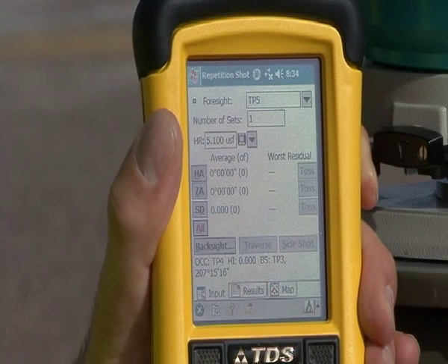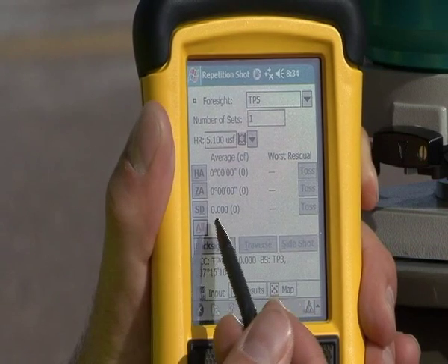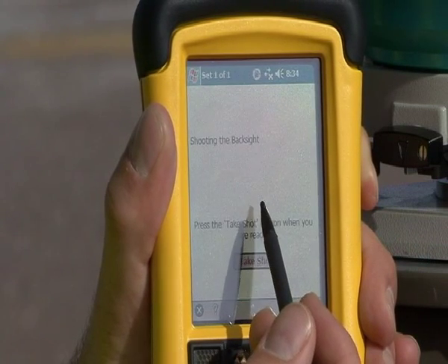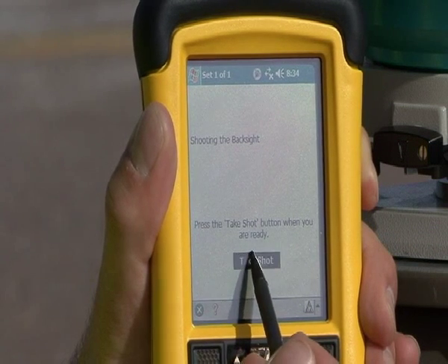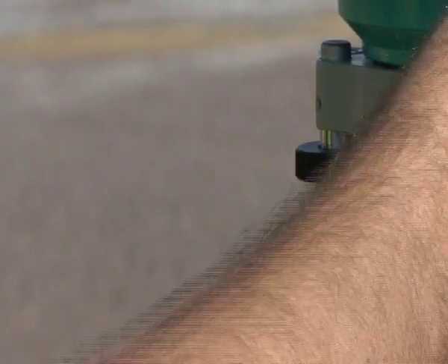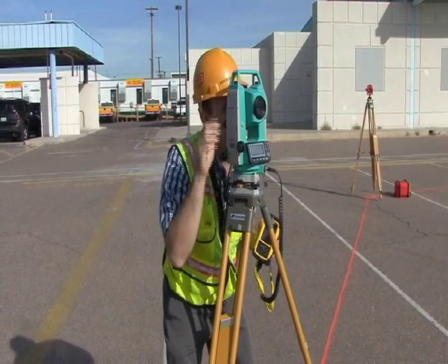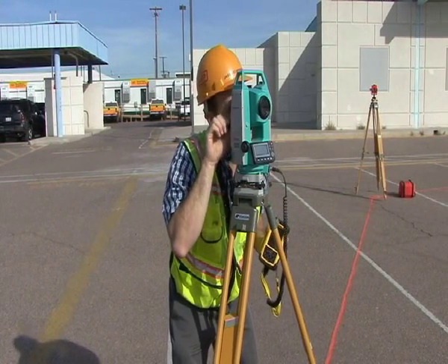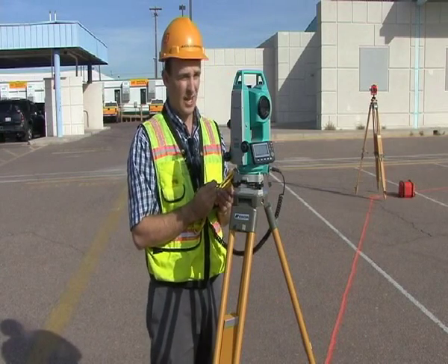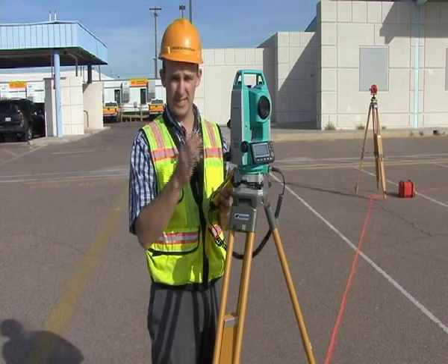We're going to show you one more time how to take this traverse shot. We're in the screen. My forward point is traverse point five. I'm going to hit 'all' in order to take all of the shots. It's going to say shooting to the back sight and take shot, so I'll go ahead and take that shot. Once that's done, it'll say shoot to the foresight, at which time I'll sight onto the foresight. Once I'm done sighting onto the foresight, I'll hit take shot.